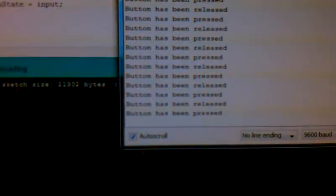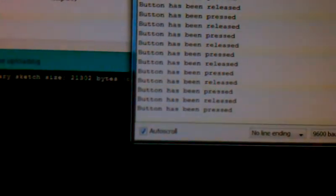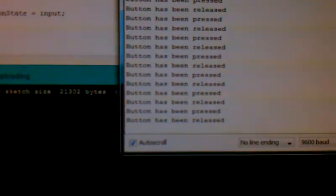And when you press the button, you hear this. There's also something that tells you if the button's been pressed or not — Released. And yeah, that's it.